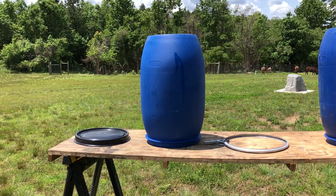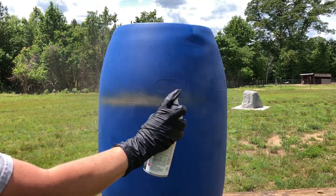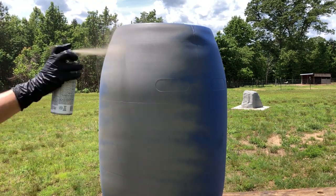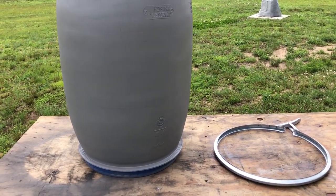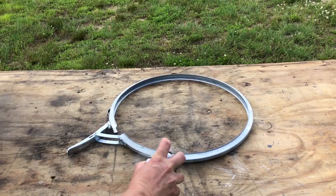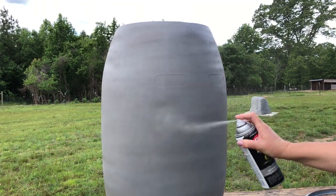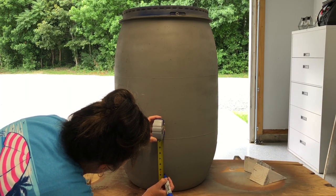Once they were dry, I used Krylon's paint and primer in one in the color matte vintage gray and sprayed one thin coat on both barrels. While that was drying, I took Krylon's satin clear spray to give the metal rings several coats, since I wasn't sure exactly what the metal rings are made of and wanted to make sure they wouldn't rust outdoors. I applied thin coats about 10 minutes apart — three coats on the metal rings and only two coats on each barrel — then let them dry for several days.